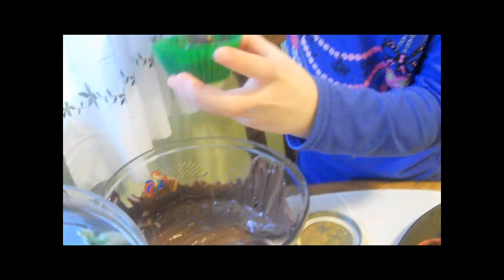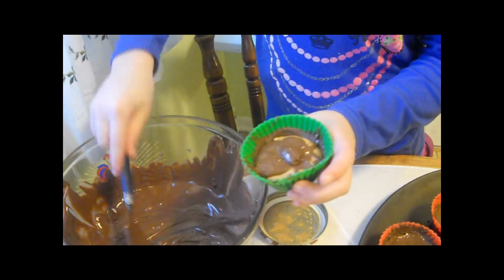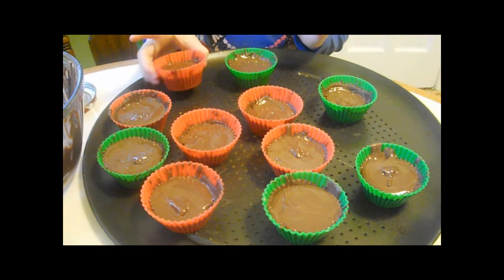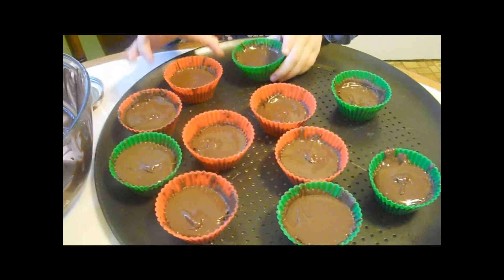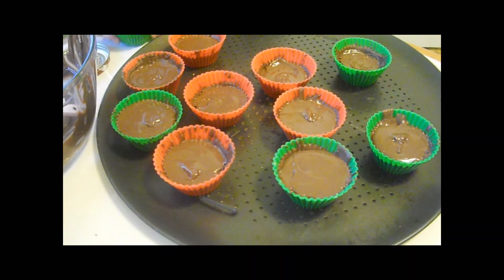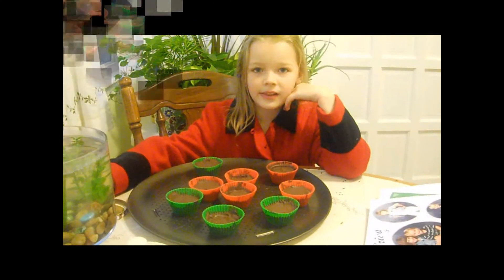If you just leave them sitting there, they will smooth out at the top. Now I've got them all done. You can lightly smooth it out on a flat surface because it helps. Now I'll put them in the freezer until they're firm.